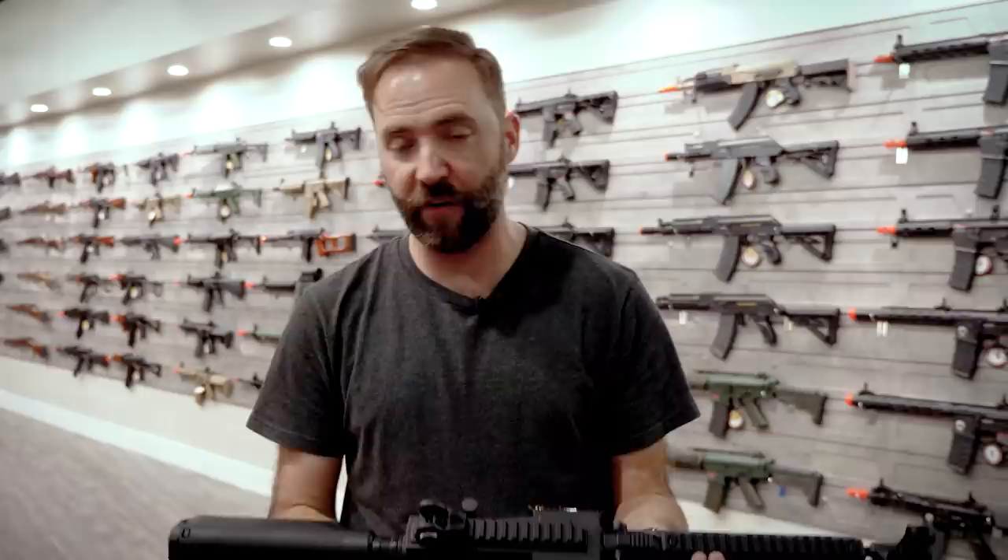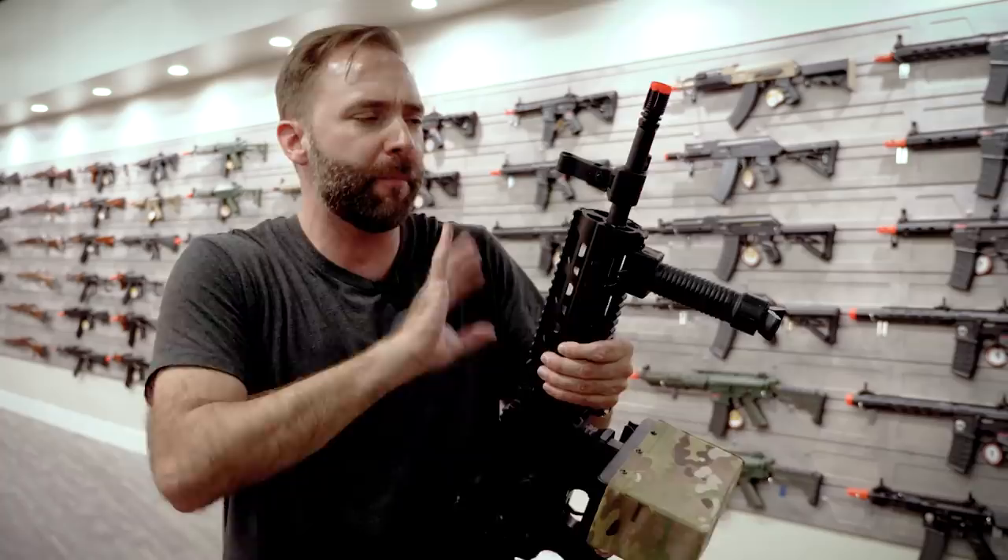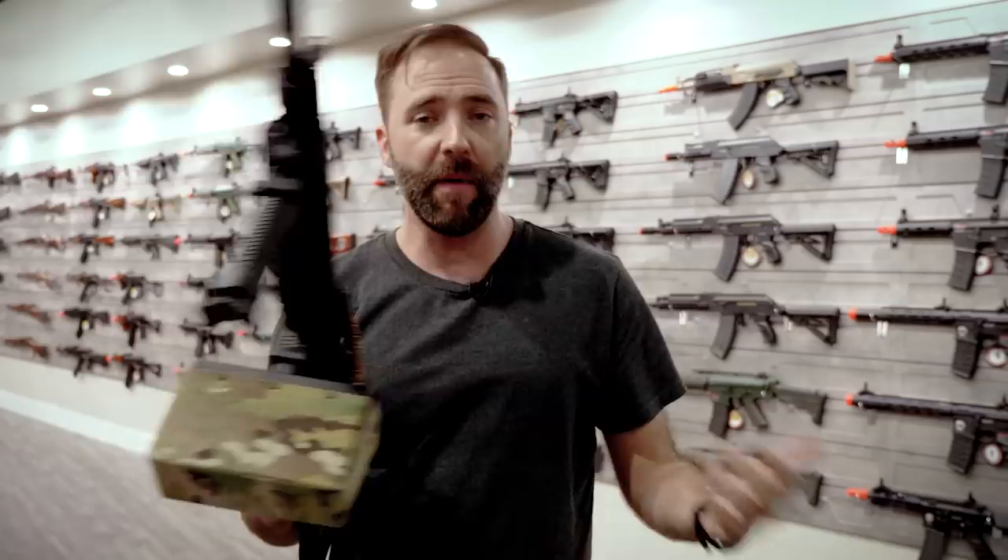Since this is pretty much like an AEG, you can do safe, semi, full — whatever you want. Taking it to the chrono, we're seeing numbers under that 400 mark, which is good — it means you can use it at pretty much any outdoor field. This gun is not designed for indoor play, so it's not really set up at the 350 range. If you want to upgrade, you can, but it'll break that versatility of also using this as an M4. It's got that programmable trigger, so you can set it to burst mode to avoid wasting ammo if you switch over to a regular magazine.